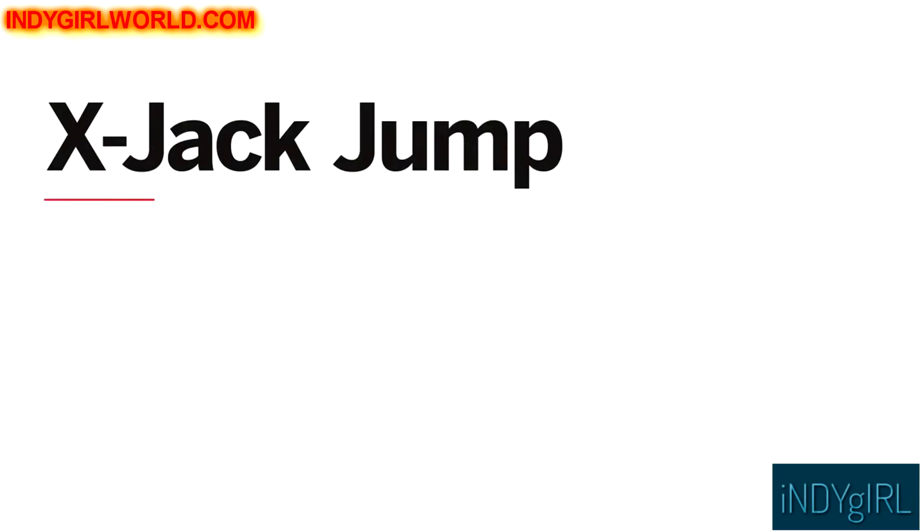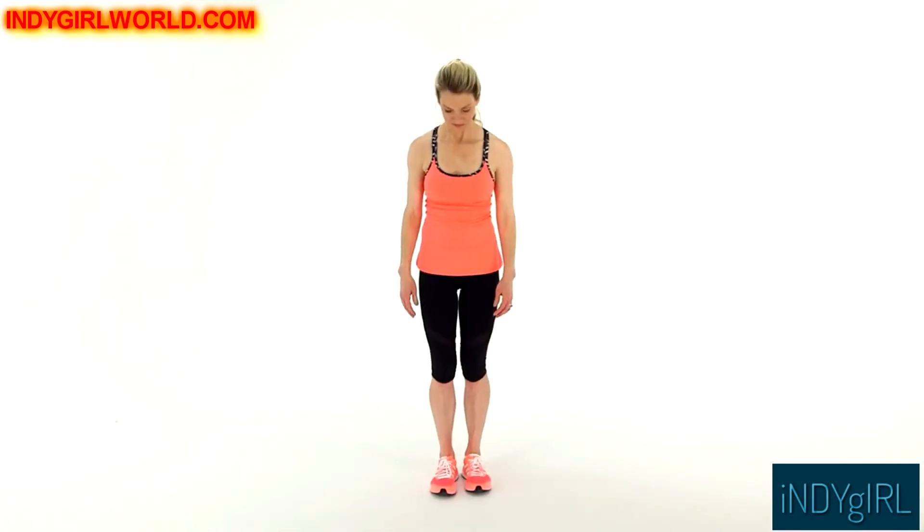Here's how to do an x-jack jump. This is a fun twist on classic jumping jacks. Start with your feet together and arms at your sides. As you jump, stretch your arms and legs out to the sides — think about your body making an x-shape in the air. Time yourself, aiming for 30 to 60 seconds.